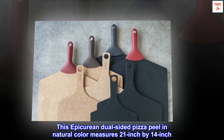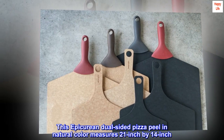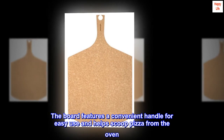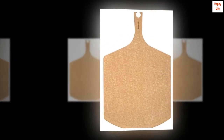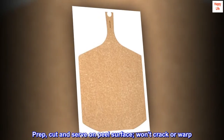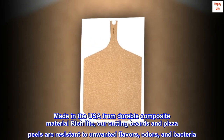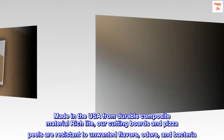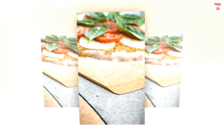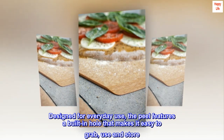This epicurean dual-sided pizza peel in natural color measures 21 inch by 14 inch. The board features a convenient handle for easy use and helps scoop pizza from the oven. Prep, cut and serve on peel surface — won't crack or warp. Made in the USA from durable composite material. Designed for everyday use, the peel features a built-in hole that makes it easy to grab, use and store.